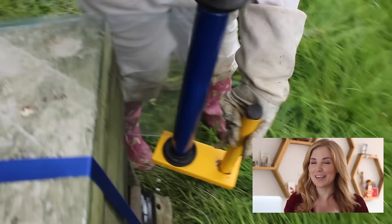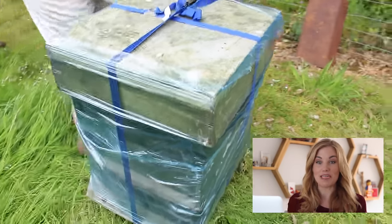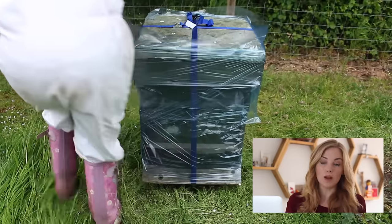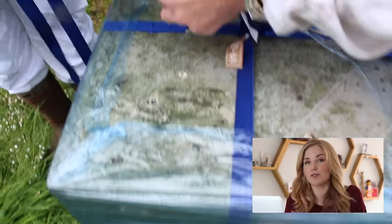The next thing we did was to get some cellophane or cling film — surround wrap, whatever you want to call it — and we wrapped it all the way around the hive. We completely covered it and this is just another layer of protection to hold everything together and keep the bees in. This is also another reason for moving the bees when it's cooler, because wrapping the hive up like this is going to raise the temperature inside and you don't want your bees to dehydrate.